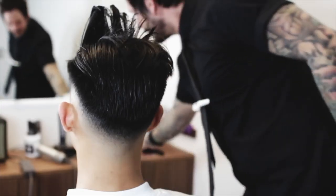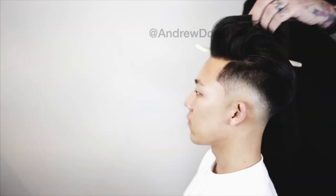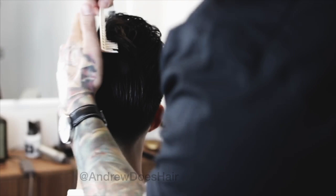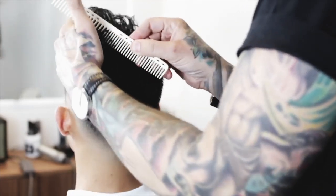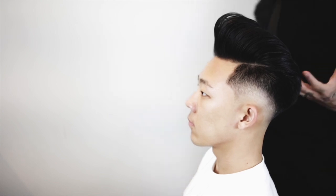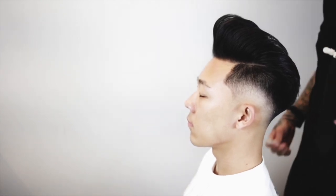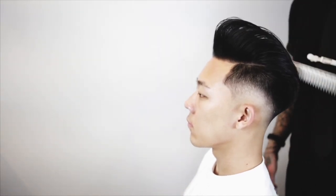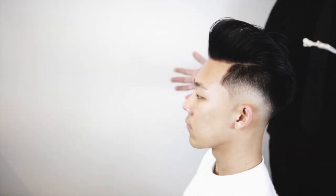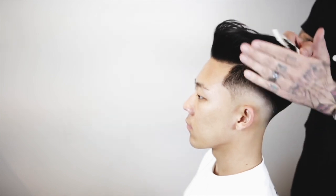We've completely changed the way that the hair wants to act before we put any product in. Good hair doesn't come from a jar. You can change what your hair wants to do, change the way it acts, get your cowlicks to lay as if they never existed, add volume, add bend — even on the craziest, thickest Asian hair — if you just know how to use a blow dryer.